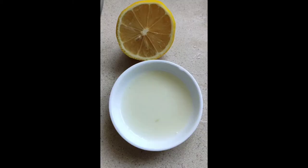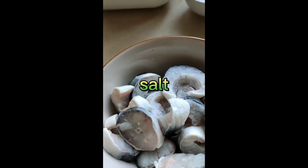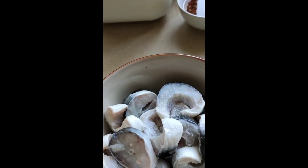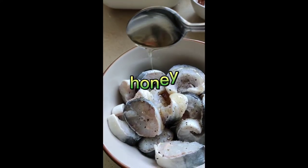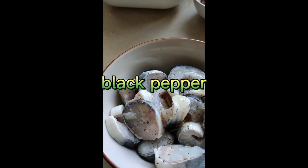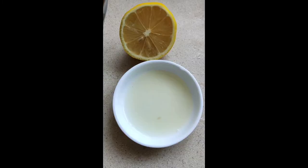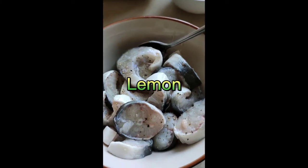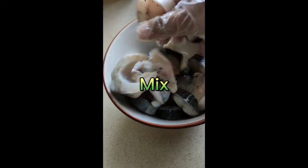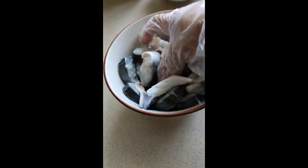Now we'll marinate our sliced eel. Add salt, honey, lemon, and black pepper. Mix them well — keep mixing until everything is marinated evenly. After mixing well, place it in the fridge for about 20 to 30 minutes.